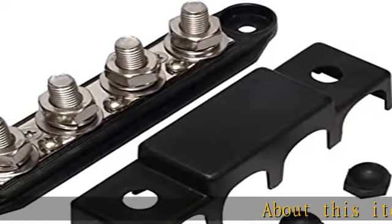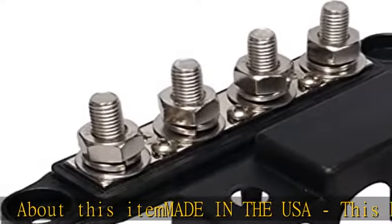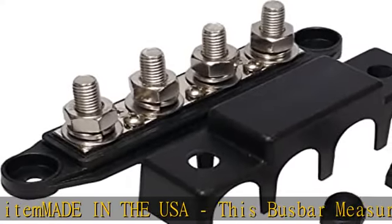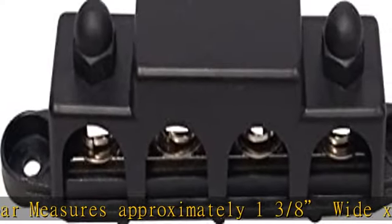About this item, made in the USA. This buzzbar measures approximately 1-3/8" wide × 1-7/8" tall × 6-5/8" long. It features a nickel-plated brass contact plate for optimal current transfer and weather resistance.